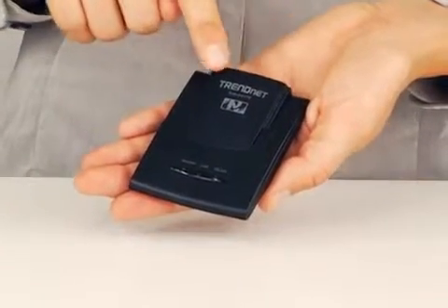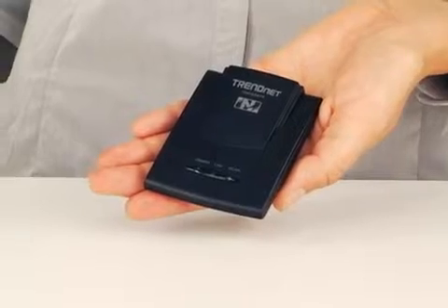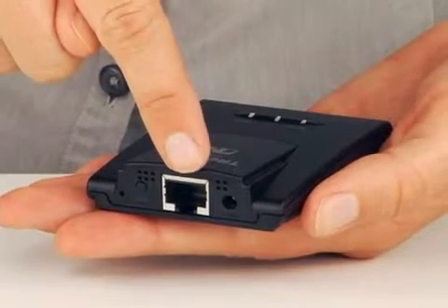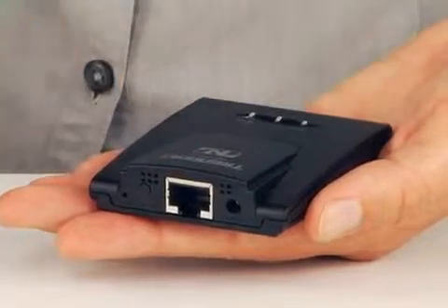The device is a remarkable 2.5 inches wide by 3.25 inches long by 0.75 of an inch high. For the metric people out there, that is 6cm wide by 8cm long by 2cm high. It has a reset button, a power port, one 10/100Mbps ethernet port, and an LED display that communicates power and link status.